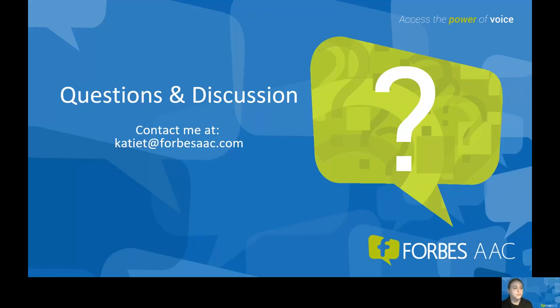One user wants to know if Pod is available on Spark. Yes, Pod is available on Spark — that is an option. So if you have a user who needs Pod, that is available on Spark and can be put on our Winslate. If there are no more questions at this time, thank you so much for attending and have a great day. Bye.